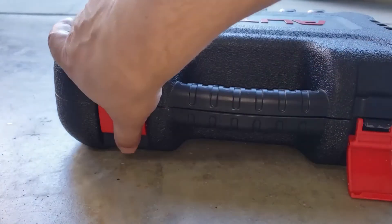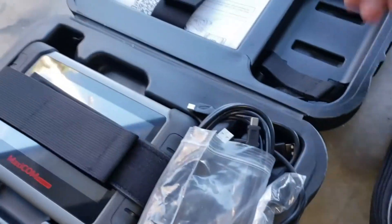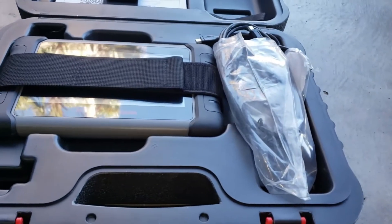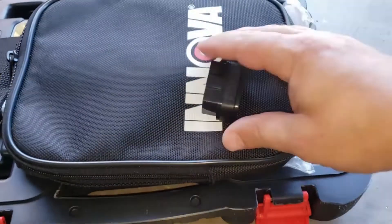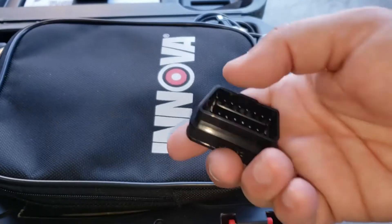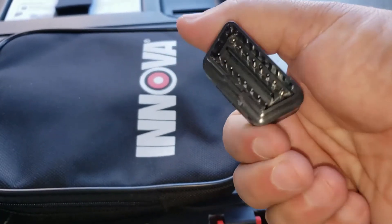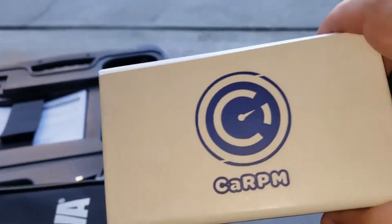Some of these professional tools, like the one I'm using here, is basically a full tablet which costs about two or three hundred dollars a year just for the updates. This is another one, and you can see this is a fraction of the size — you can throw it in your glove box. I'm going to show you guys how to use this and give you my honest review of this particular OBD2 Bluetooth scanner.